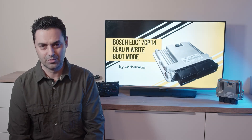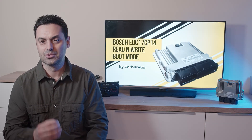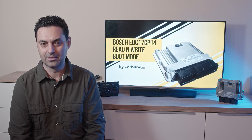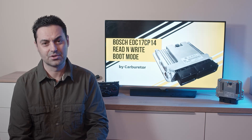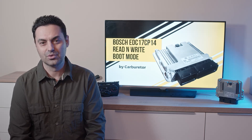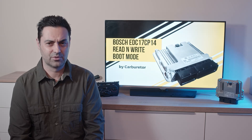Hello friends and welcome to Carburetor, the vlog related to specific tips and tricks about cars and their electronics, and about some super mysterious car manufacturer decisions. Today I have a super helpful piece of information for you.